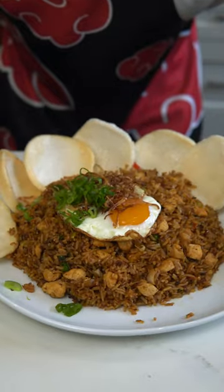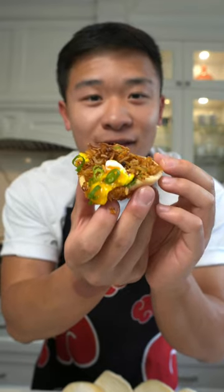Nasi goreng. Fried rice won't ever be the same. They said the perfect bite doesn't exist. Mmm, it does.